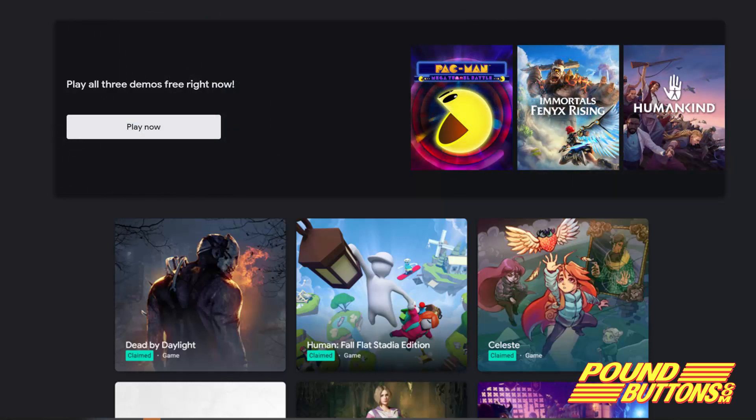I do think Stadia should do something for non-pro members to give a taste of what it could be like. At the time of recording this video, Stadia has Pac-Man Mega Tunnel Battle, Immortals, Phoenix Rising, and Humankind. I haven't played any of these, but I think it's great that they're on there — it gives me a chance to try them out.